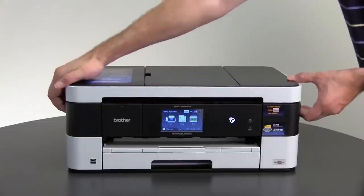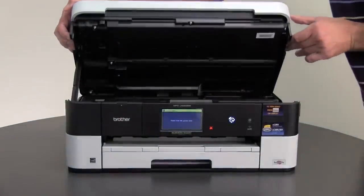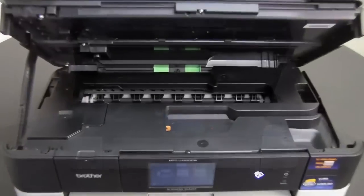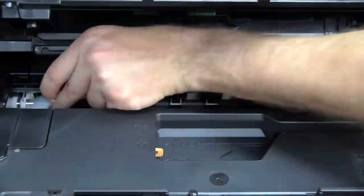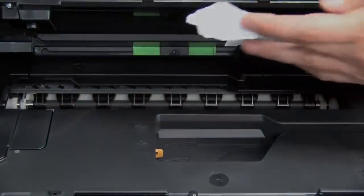Open the scanner cover. Look for and remove any jammed paper. Check for scraps of paper on the left and right side of the printhead.